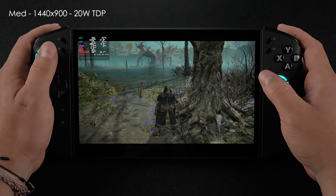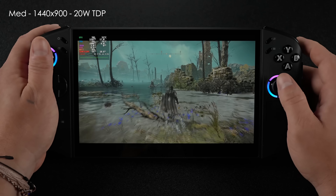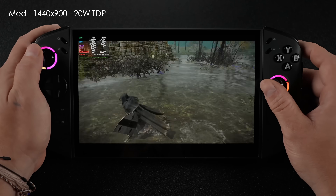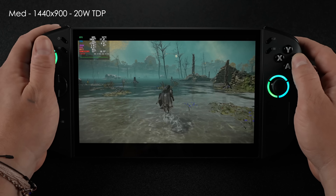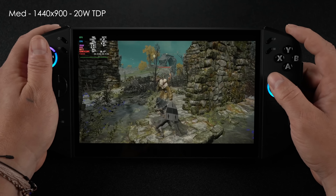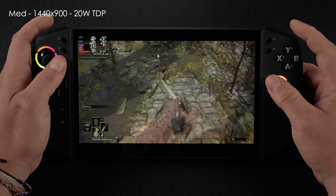Elden Ring at medium, 1440x900, 20-watt TDP. This is one of those games that struggles to hit 60 on an iGPU — usually sitting around 56 to 58fps. Even bumping to a 30-watt TDP won't make a difference; I'd have to drop to 720p at 25 watts on low settings to lock at 60. I didn't want to do that because we've got that variable refresh rate display, and even just under 60fps is still a really smooth experience.